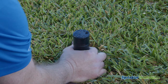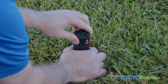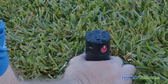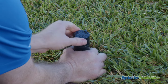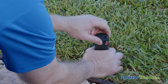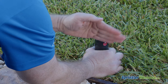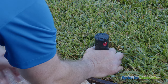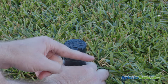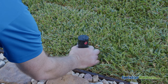Turn the turret back and forth a couple of times to see the pattern. You should be able to turn it easily — don't force it. This little raised area will show you where the water is pointing. This pattern is currently about 90 degrees, so we're going to need to increase the arc. The PGP-80J has a fixed right stop, which means when you're increasing the arc, you're moving the left stop. The right stop is fixed. This little raised area is where the nozzle is, so this is the direction that the water shoots out.